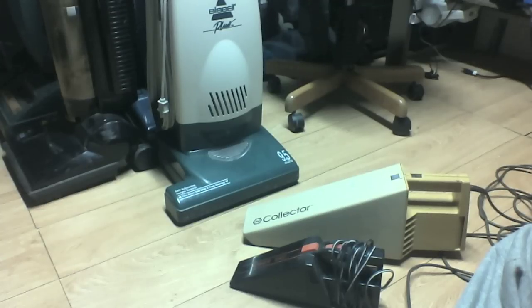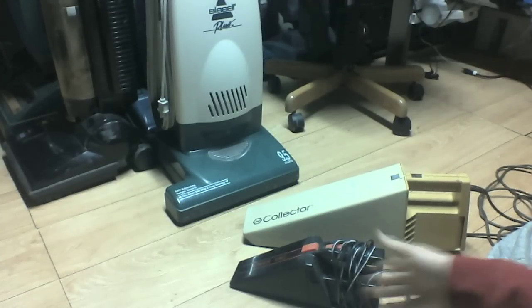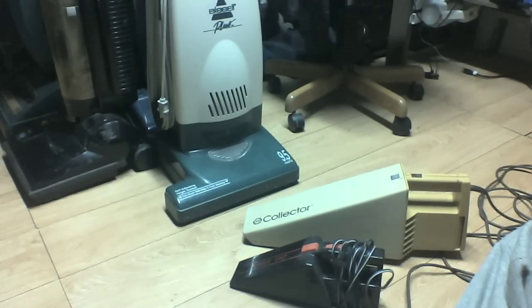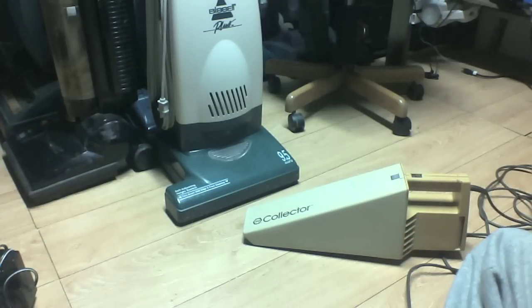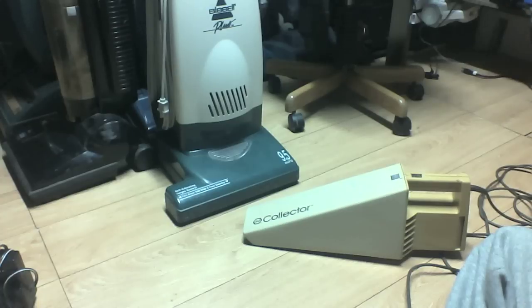I thought maybe it would be a little bigger than a standard hand vac, maybe about the size of my Binary Cam vac, which is just slightly bigger than the little black one. Then he opens the door and shows me this, and I'm like, damn, that thing's big. And he's like, I know, it's a beast. And I'm like, man, that makes me like it even more. This is just so freaking cool.